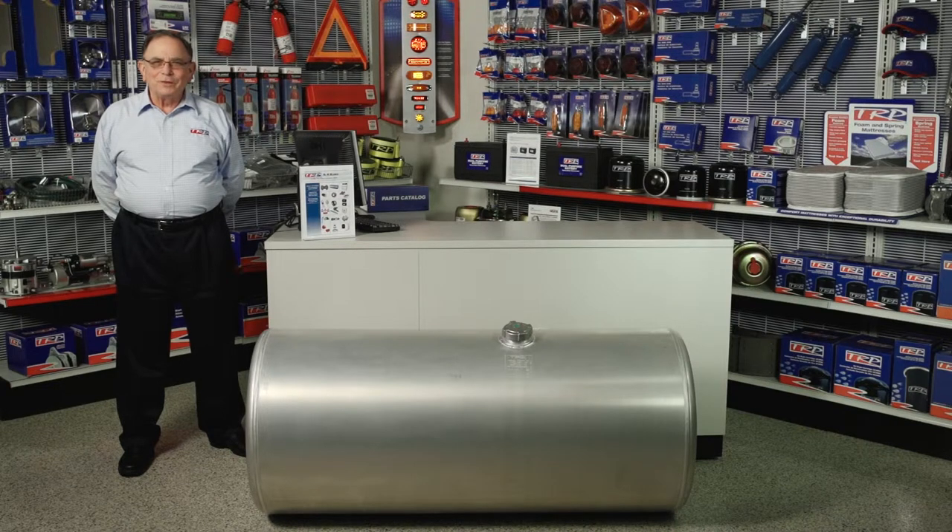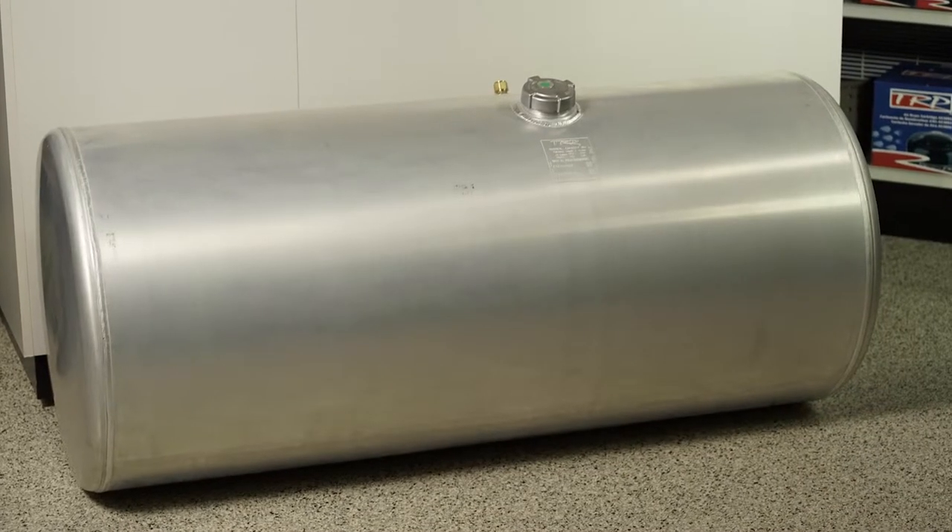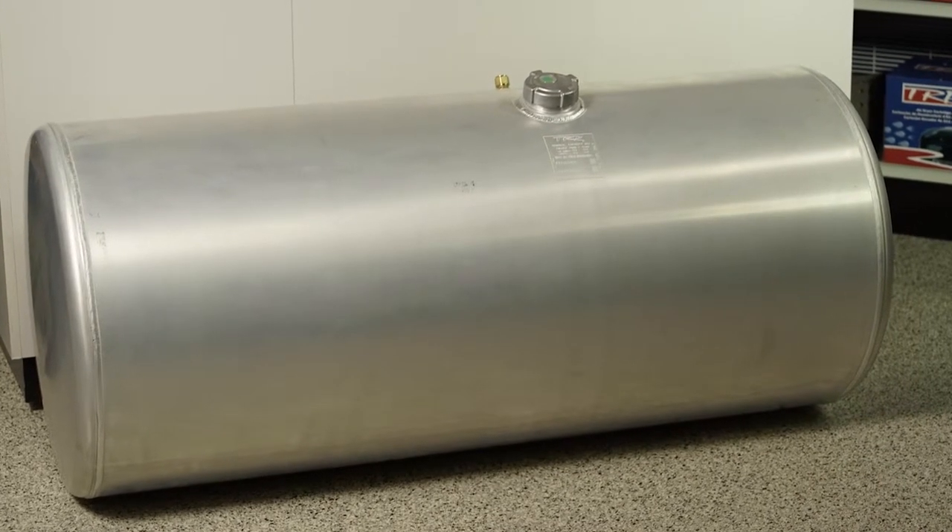Hello, I'm Buster Arthur. I'm here today to visit with you about the TRP fuel tank program. This program is an all-makes program. These fuel tanks are available in the different diameters, the most popular ones out there today.